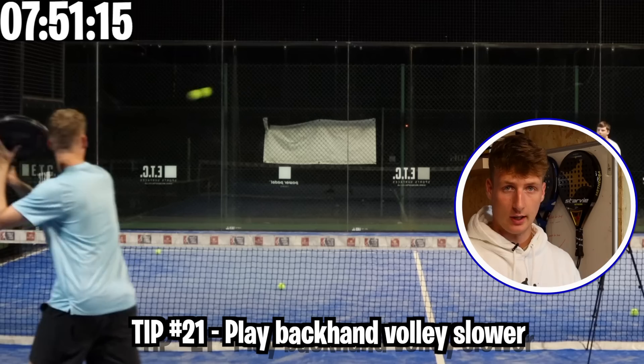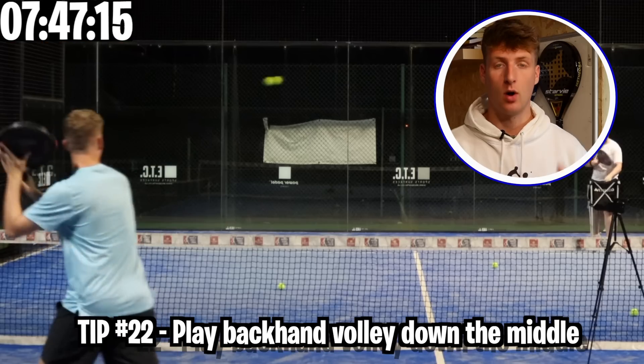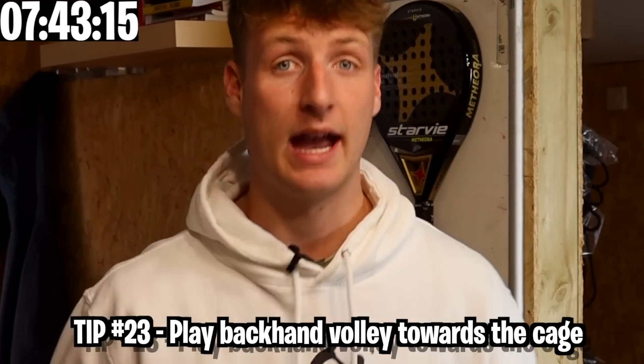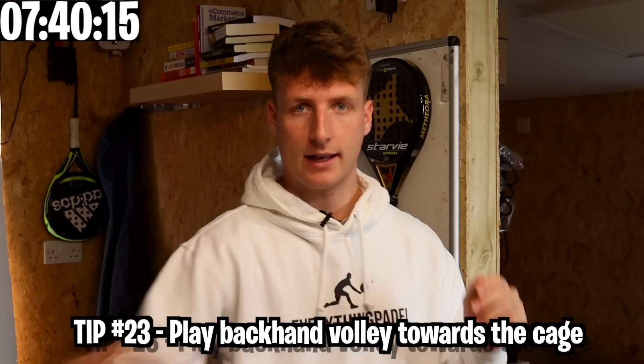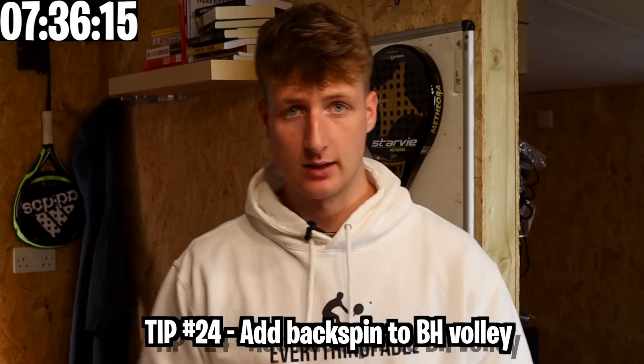For the backhand volley, play this shot slower — it's not really a huge winning shot. Aim it down the middle a lot of the time; it's a very percentage shot. Play your backhand volley towards the cage as well — this is the best opportunity for a winner if the ball can die off the cage. Add backspin to your backhand volley so the ball stays low off the glass.